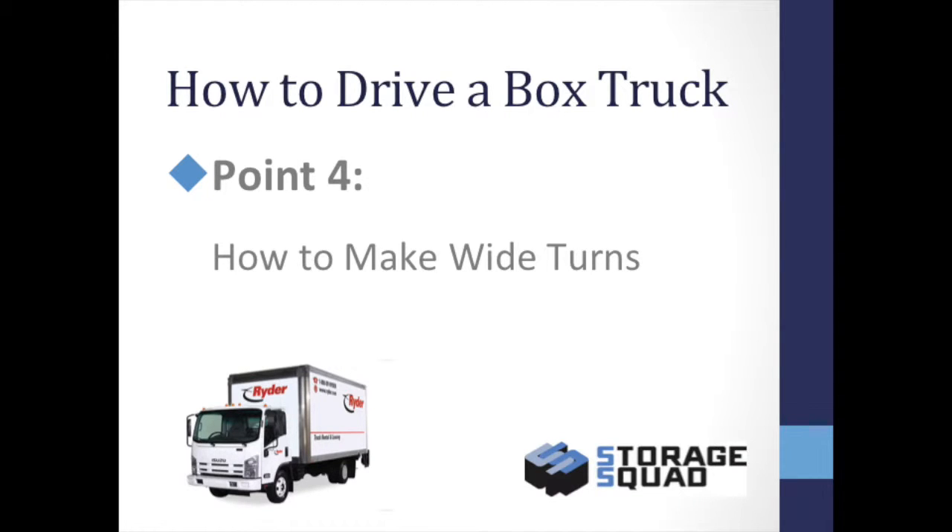When driving a box truck, it is very important to note that you are driving something that is greater than 20 feet long. You cannot make turns like you are driving a car or small passenger vehicle. If you do not make wide turns, then you will hit the car or object to the left or right of you.